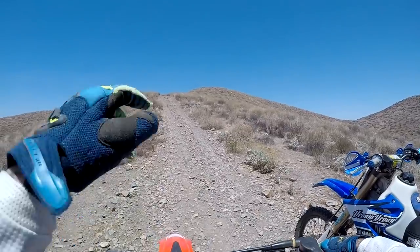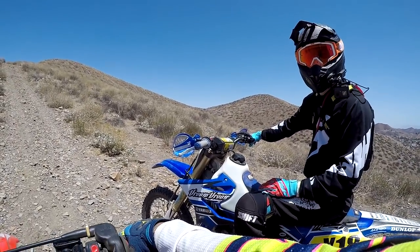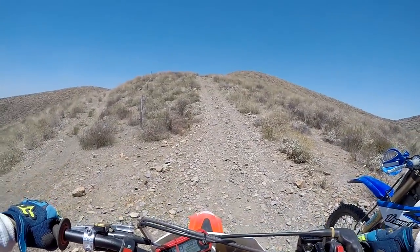Wait, is this the same hill that I went up on the CRF and you had to buy me lunch? No, this is like a freeway. So if I make it up again, you're going to buy me lunch? I'll let you know. I don't know why I take these deals.